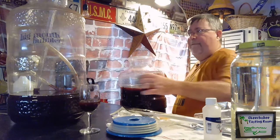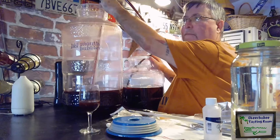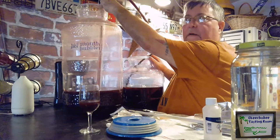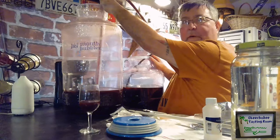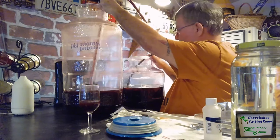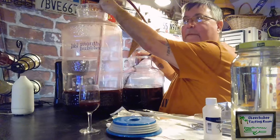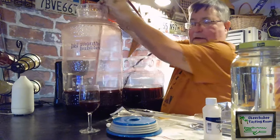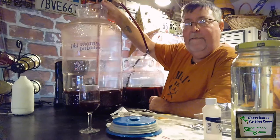Let's see if we can get some more out of our siphon. Our next step, probably in about a week, is we'll transfer it over to bottles and show you how we do that — how we put the corks in. I've got some label ideas I've been toying around with, because I want it to be special for my son Andrew and his new bride Emily. We'll also show how we put the shrink wrap on and the finished product. I'll put the cap back on, put some fresh water in our airlock, and let it sit for a few more days to clear.